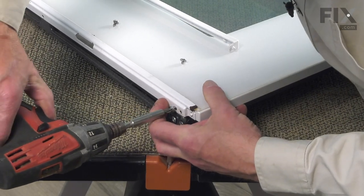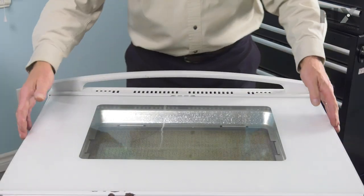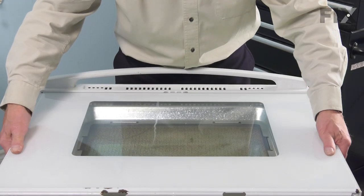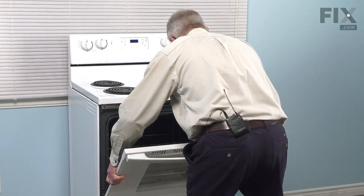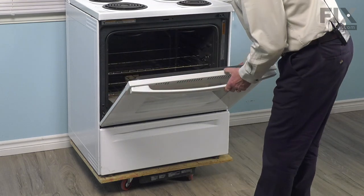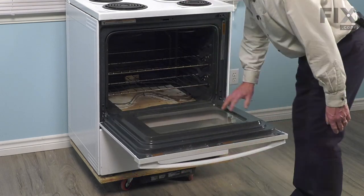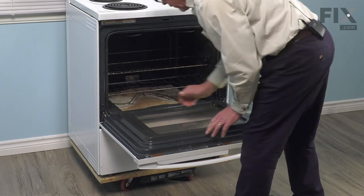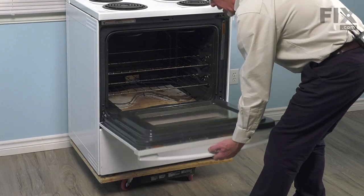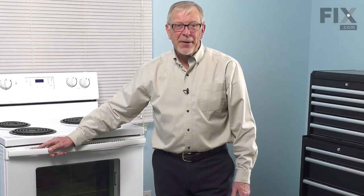Then we'll reinstall the screws. Now that we have the new trim installed and our bottom trim reattached, we're ready to reinstall that door. We're going to line up the two hinges with the openings in the front of the liner. Make sure that both sides are fully inserted evenly and the door should stay in that position. It should also open flat. If it doesn't, we don't have those pressed in properly. Once that does, we simply need to fold in those latches, close the door, make sure it's even on both sides, and your repair is complete.